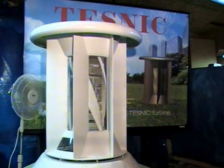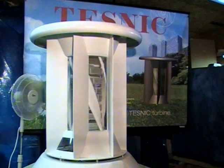At the third speed of the fan, the TESNIC turbine turned at 105 rpm.